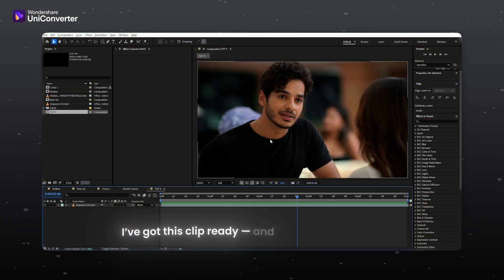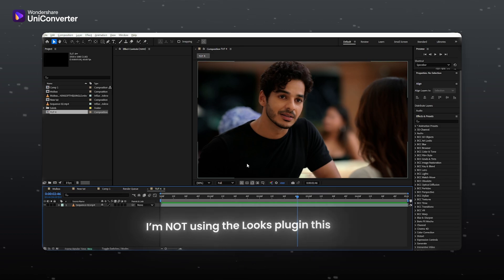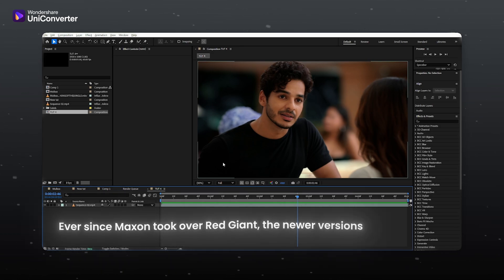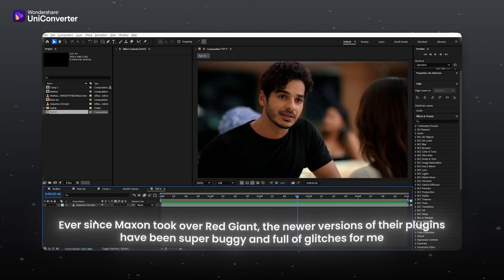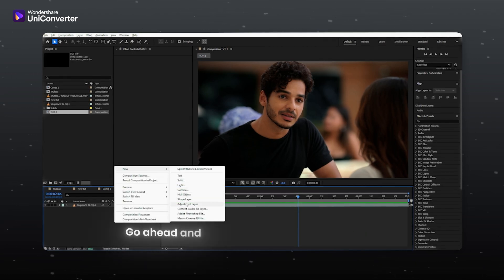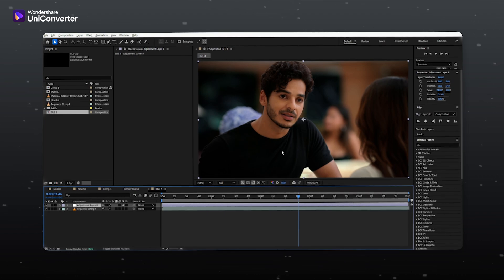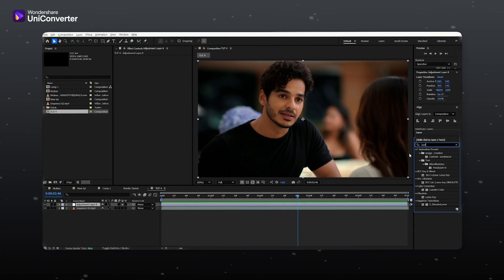I have got this clip ready and just to let you know, I am not using the Looks plugin this time. Ever since Maxent took over Red Giant, the newer versions of their plugins have been super buggy and full of glitches for me. Instead, I will be using Lumetri Color. Go ahead and apply it to your adjustment layer. Now look at this — the clip looks dull and flat. Vikas often uses high saturation color correction in his edits, so let's try to achieve a similar look.